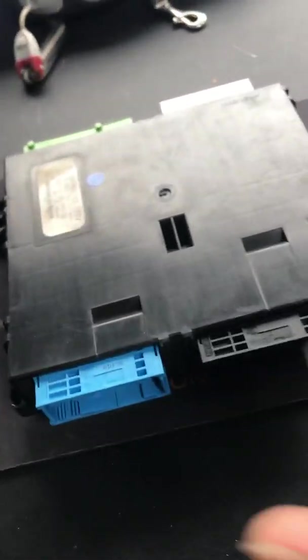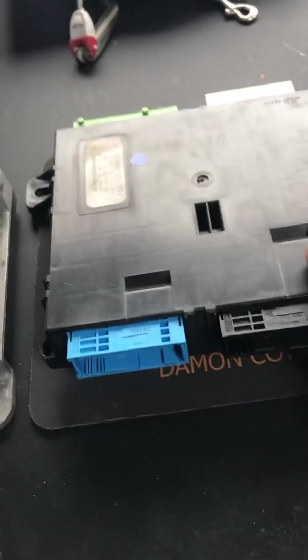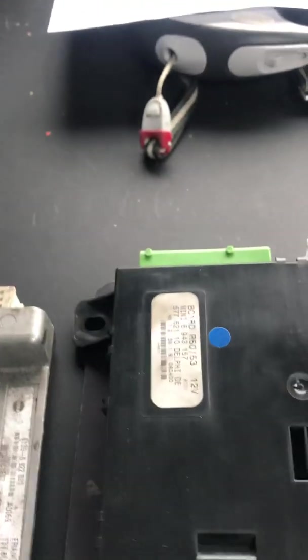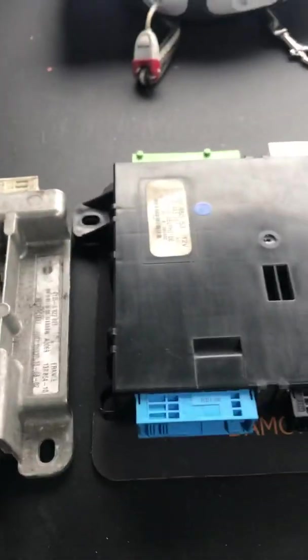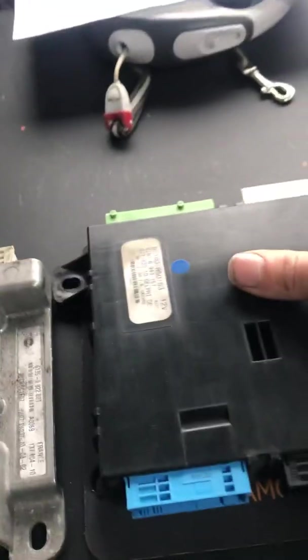So the common faults with these — generally we have had circuit board failure, but it's usually water ingress, especially in the green plugs at the bottom here. If you're unsure, if you've got a damp footwell, you've probably got that problem.